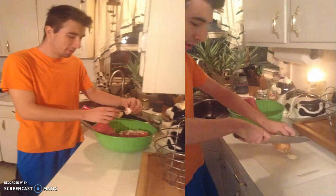Here I am cracking the egg. We put three eggs in — we only got one picture of eggs, which doesn't matter. But here I am also cutting the onion.